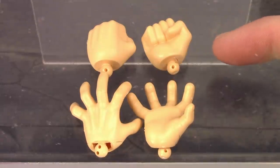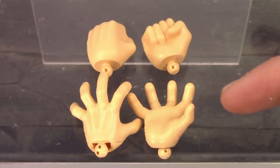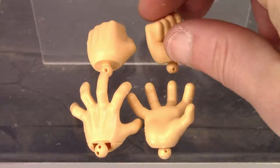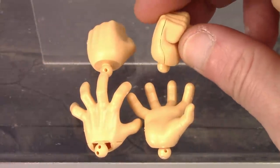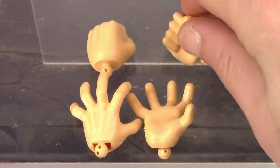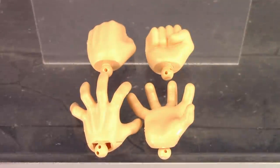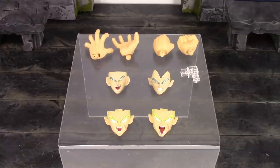Starting on the top, we do get a pair of fists, and then we do get the open or ki blast type hands. The only thing I don't like about the Figurized Standard hands is the side of the fists — there's no sculpt work on them and they just look really cheap and lame. But it's very simple to swap his hands. Anyway, that is all the accessories included with this version of Broly.